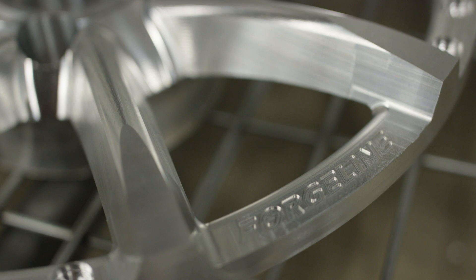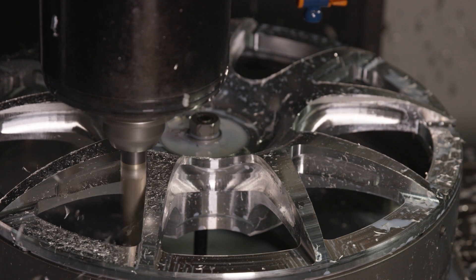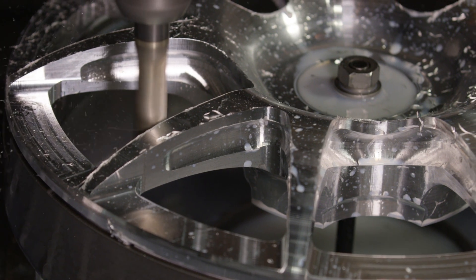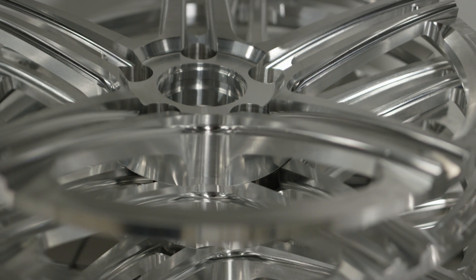That process starts in the lathe, where the lathe will do the whole entire outside surface of the wheel including the cap groove, the bottom side, and top side. From there we take it to the mill, and the mill will put the spokes in, drill the bolt holes, drill all the holes for the titanium or ARP stainless fasteners, and basically do everything else.